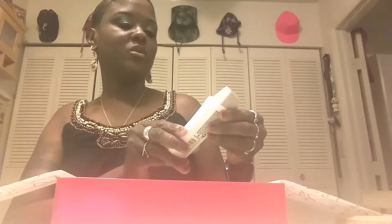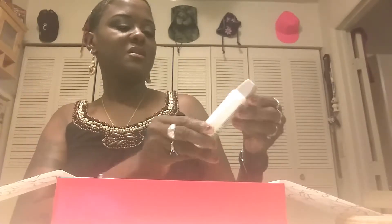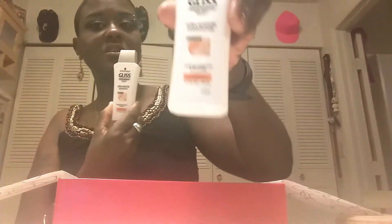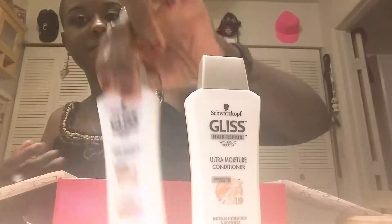Then we have the Schwarzkopf Gliss Hair Repair with Liquid Keratin — the Ultra Moisture Shampoo and the Ultra Moisture Conditioner. Nice size too, very good size. Let's see what that smells like. Mmm, fresh! Ain't nothing like having a good fresh shampoo and conditioner. That shampoo is something else, honey.